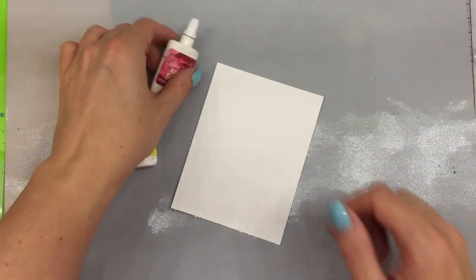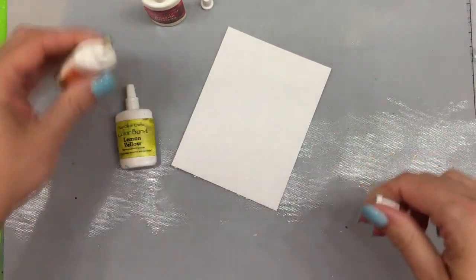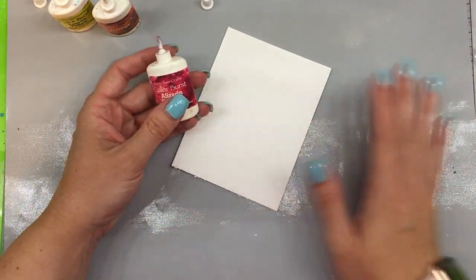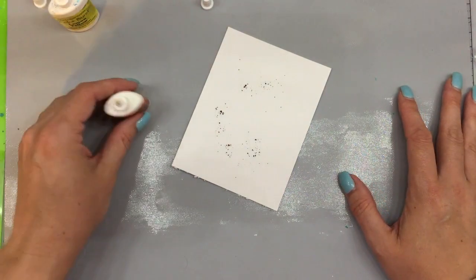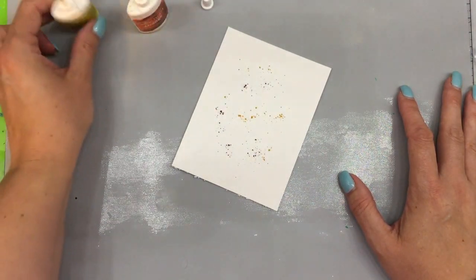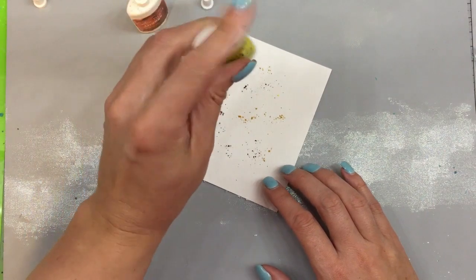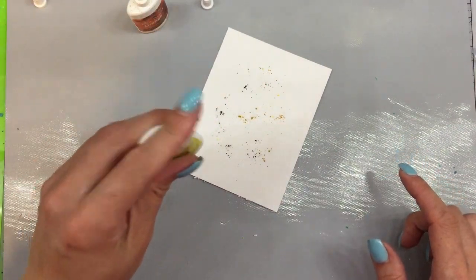The first technique is just sprinkle and mist — all you're going to do is lay out your colorburst on a piece of mixed media or watercolor paper. This is Tim Holtz Distress watercolor paper for this technique. I've chosen to do this in a warm palette so I'm going to be laying out some crimson. This is just the typical, easiest way to use colorburst, along with some orange and then finishing up with some lemon yellow. You just spank the bottom of the colorburst.